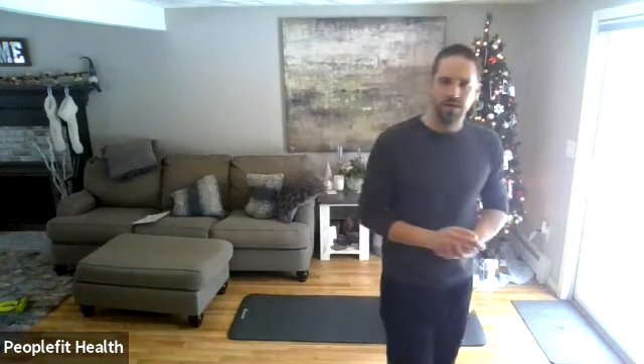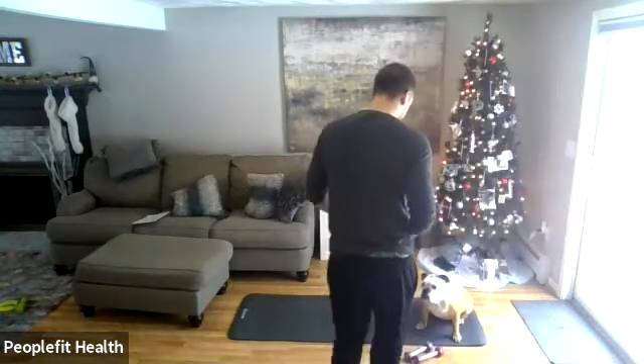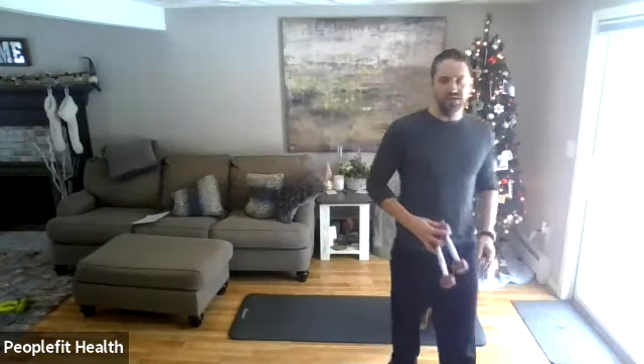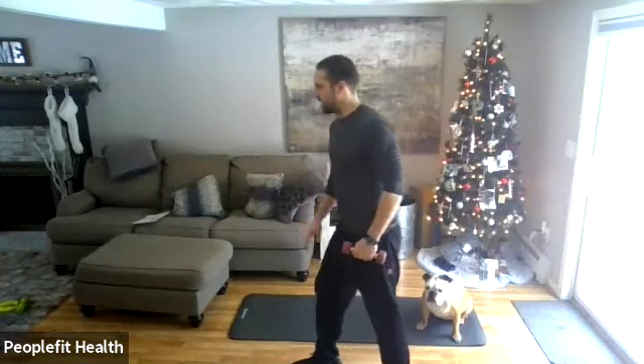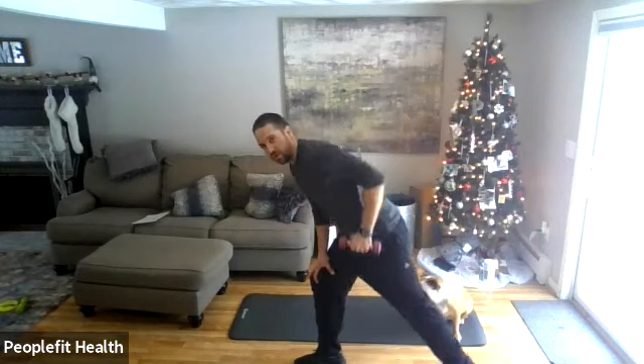Seven, six, five, four, three, two, one — good, you can come on up. We'll come back to the front. Grab one single weight. We have bent over rows to the left hand this round. Get your right foot out in front, right hand out in front, and do a bent over row with the left hand. Let's go in five, four, three, two, one.